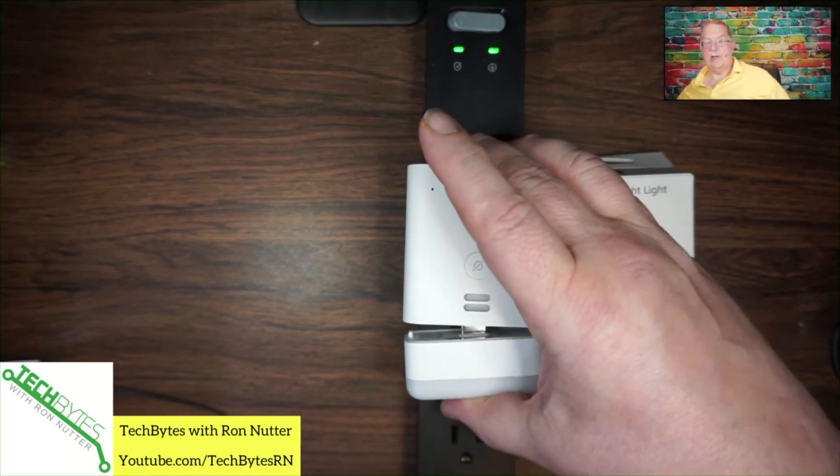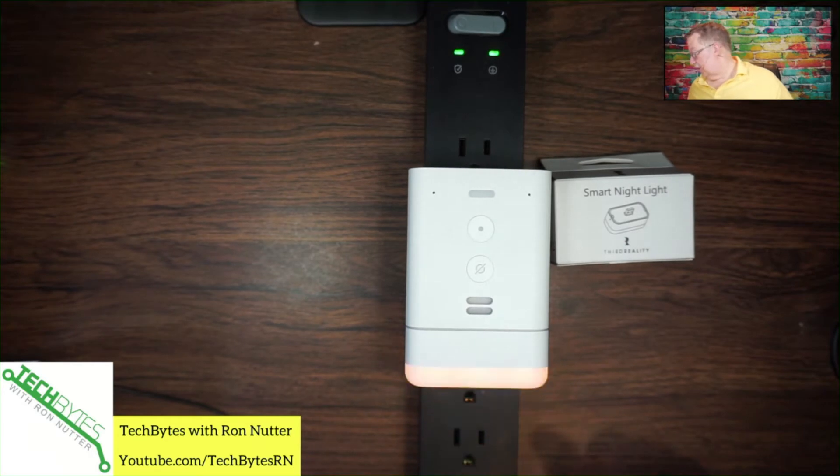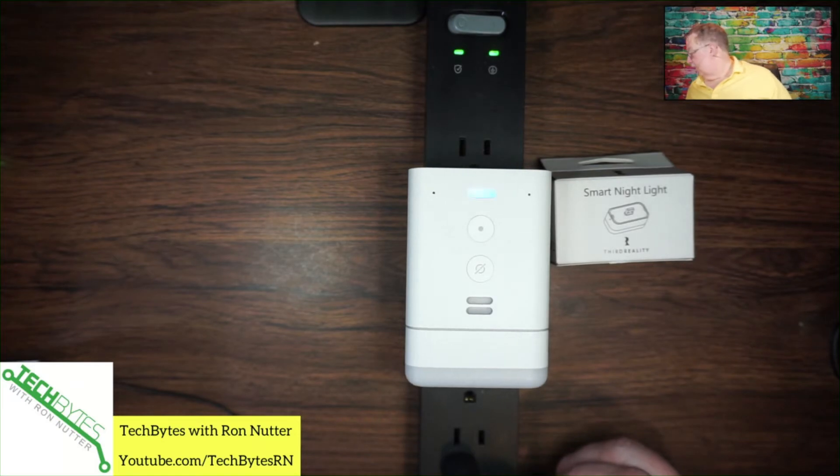All you should have to do is plug it in and you'll see the light flash briefly. It found first light, and you can control it by saying: turn off first light. Okay. Computer, turn on first light. Okay. Computer, turn off first light. Okay.